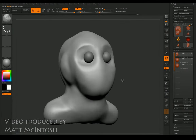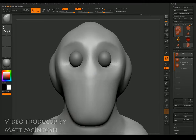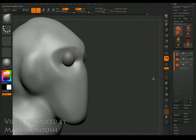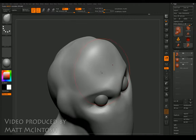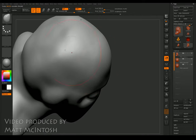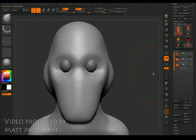Hi, this is Matt Macintosh and this is video two of the three I'm making with regards to sculpting a head in ZBrush. I'm just carrying on from where I left off with that kind of weird monkey-shaped head. All that's in the scene are the two eyeballs and the basic shape of the head, and I'm using the move tool and the smooth tool to start bulking out the shape of the head.